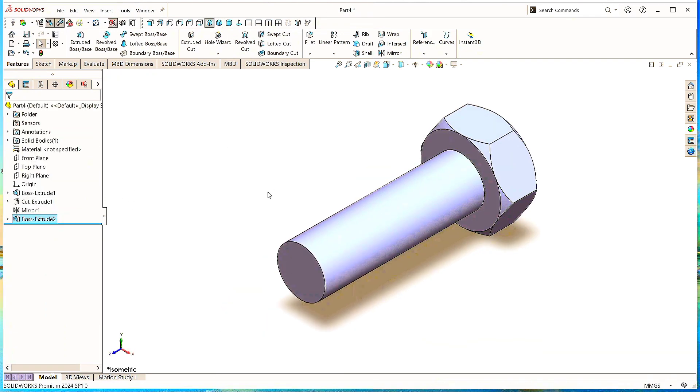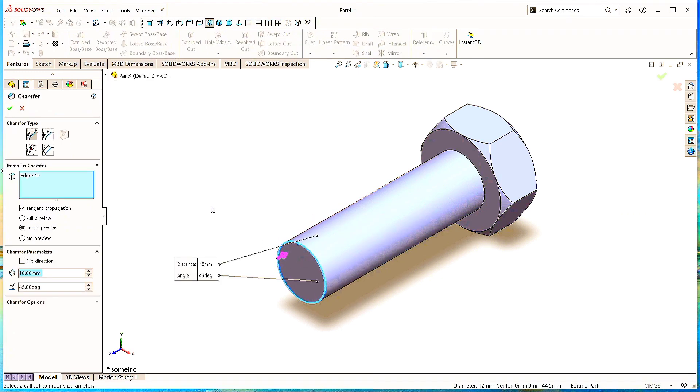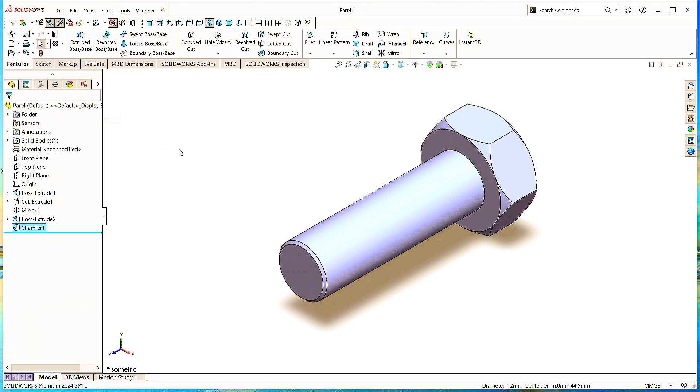Click Isometric to make it normal. Now select this circle and click on Chamfer. Make sure the Chamfer type is 45 degrees. Give the chamfer distance as 0.5mm. Click OK.